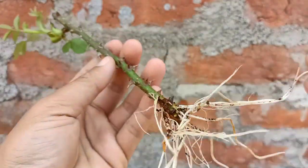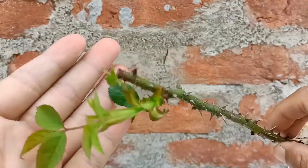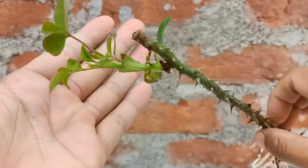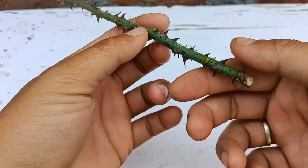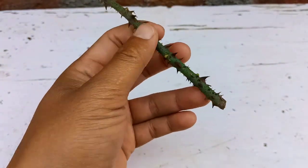Hello everyone, I hope everyone is doing great. I'm Jens on England. Today I will share a simple way to grow rose cuttings in normal river sand. Friends, without missing time, let's begin. This is a hybrid rose branch cutting I have here.